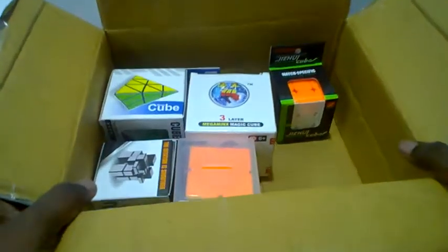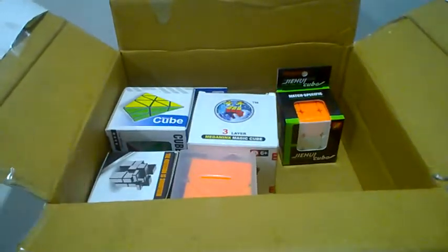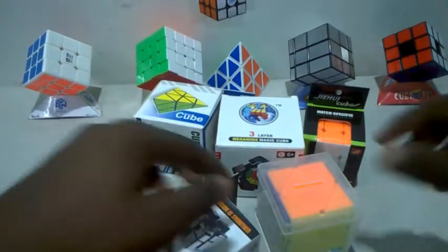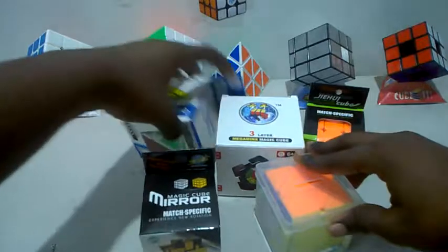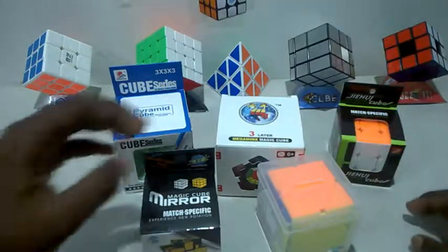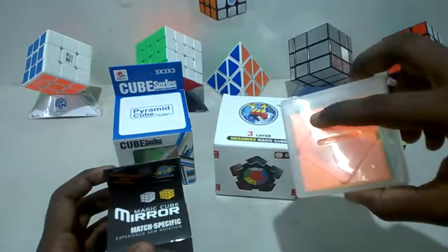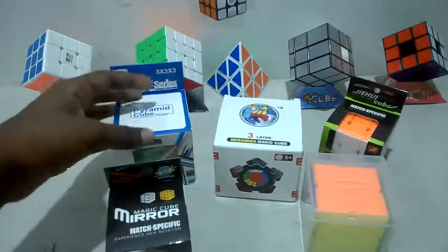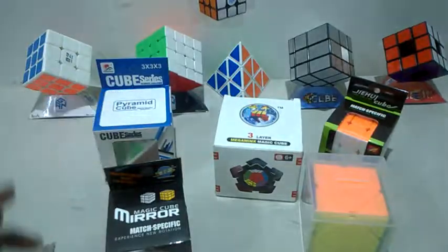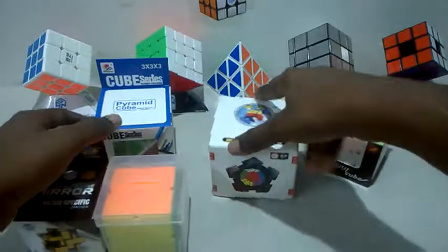Look at that — a bunch of cubes in here! Let's get all of them out. So these are the cubes I bought: this is the 3x3, this is the gold edition mirror cube, this is the Square-1 I was wanting, this is the Megaminx, and this is the Pyraminx. I already have a Pyraminx, but this is the speed edition. Let's unbox them one by one.